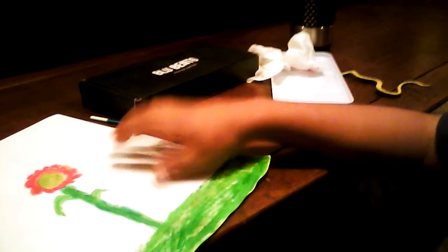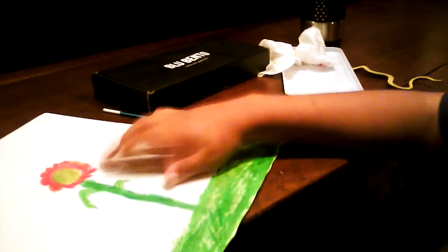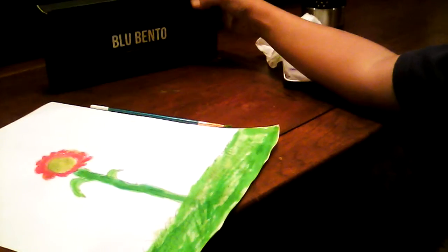Now that I've finished my picture, I'm probably going to hang it up on the wall. I suggest the Blue Bento watercolor paint box because it's a really good product — you can just look it up on Amazon and get it. I recommend it for all you artists out there.